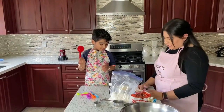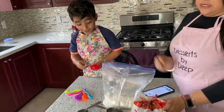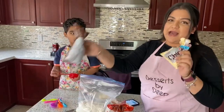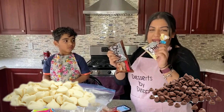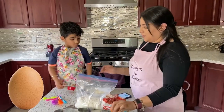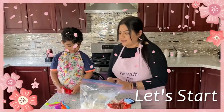What do we need? We need some all-purpose flour, some brown sugar, some chocolate chips. I have milk chocolate and white chocolate. We're gonna need one egg, some vanilla and some butter. And let's get started.